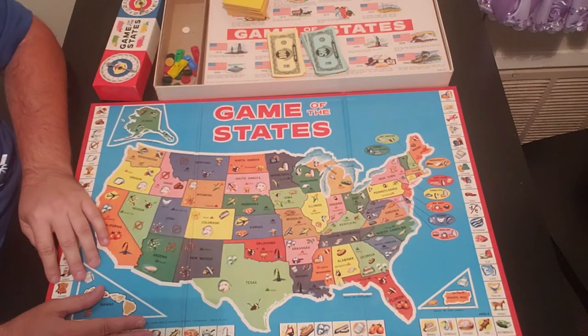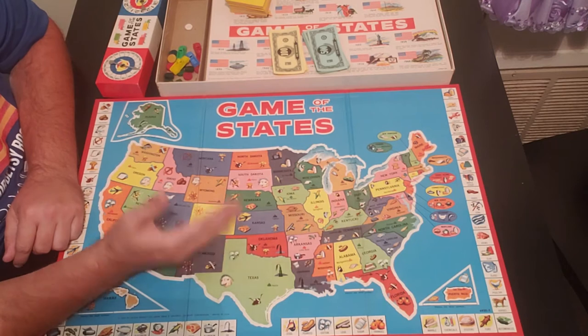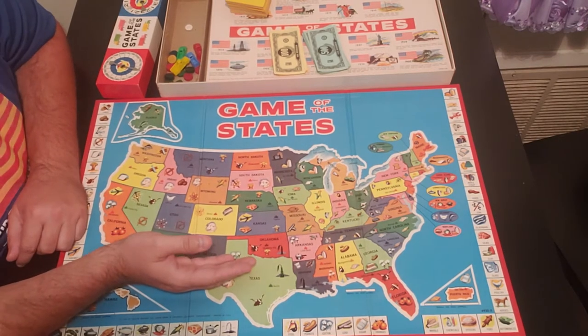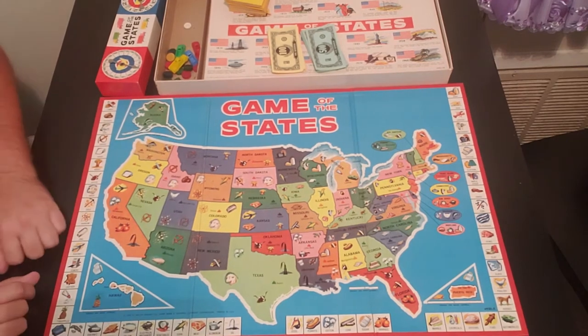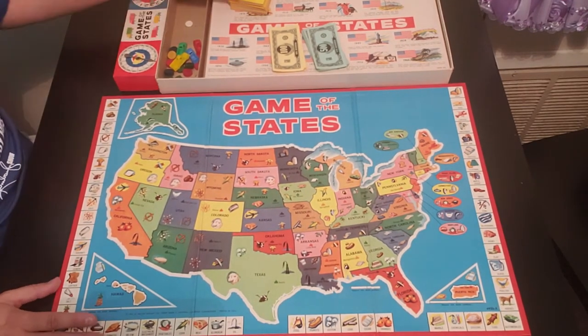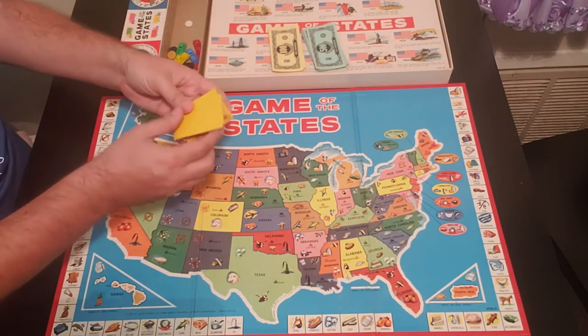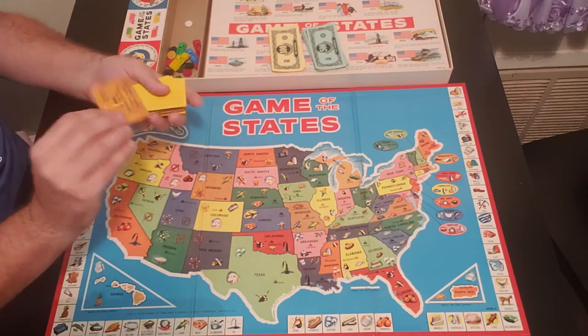The object of the game is you're picking up product, buying product, and then selling product for hopefully a profit. That's pretty much what you're doing in this game. It's actually pretty fun, very light. Each player starts off by pulling four cards — you shuffle all the state cards and let me show an example of one.